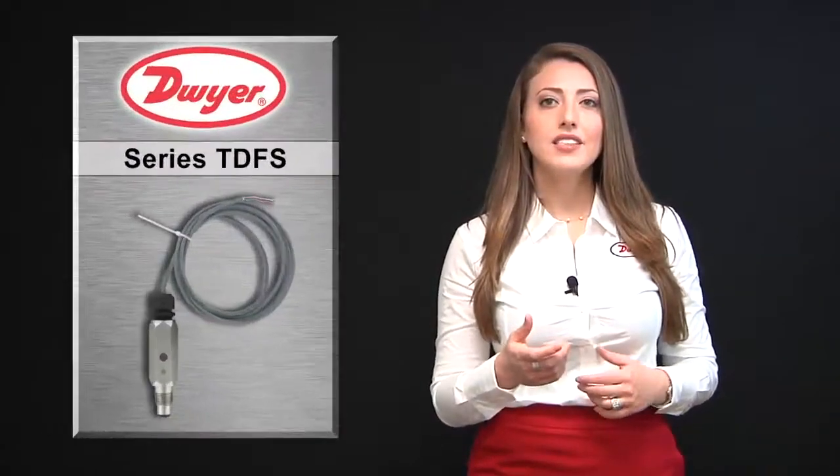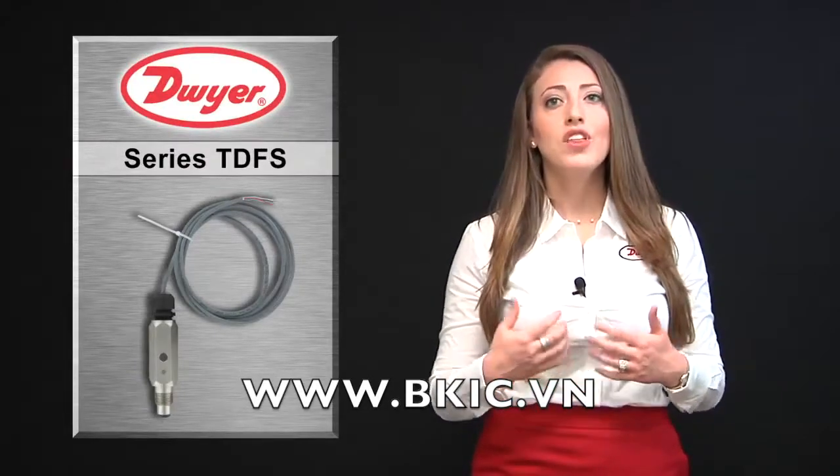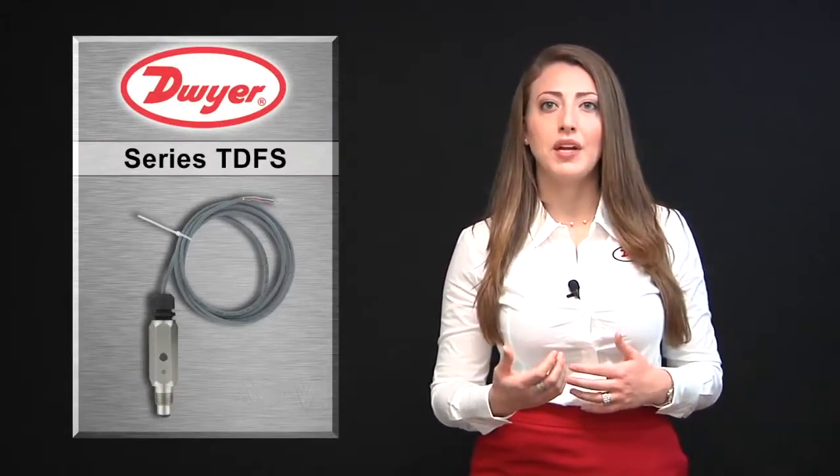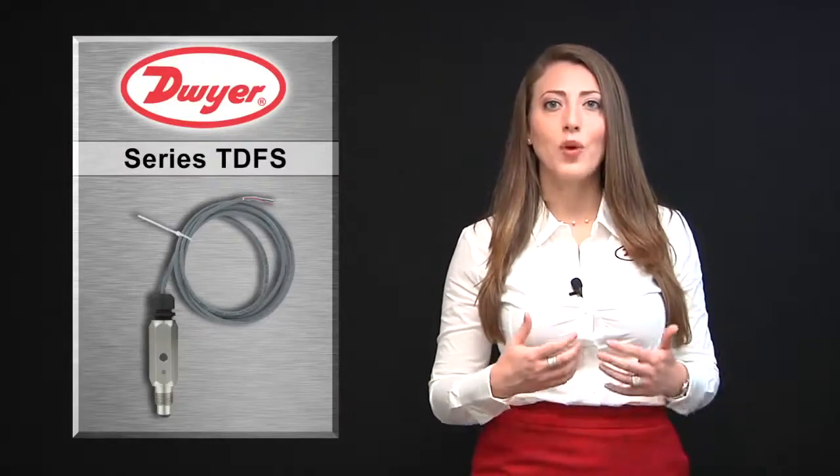The TDFS is constructed for suitability in a wide variety of applications with a 150 PSIG pressure rating, 316 stainless steel body, and NEMA 4X weatherproof rating.